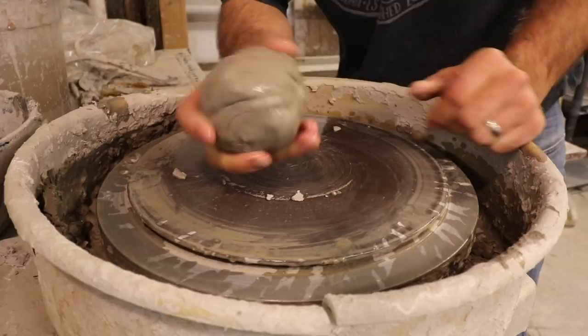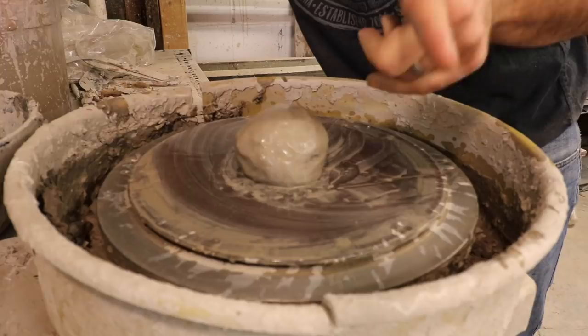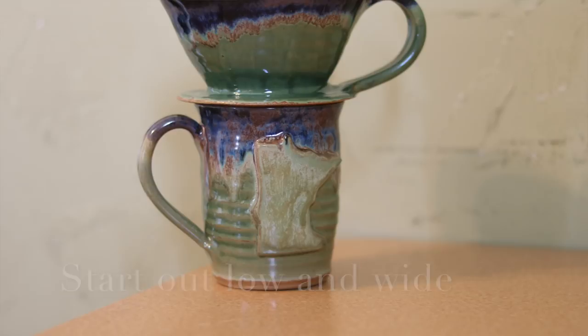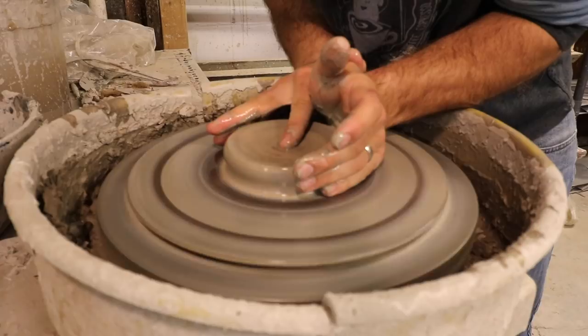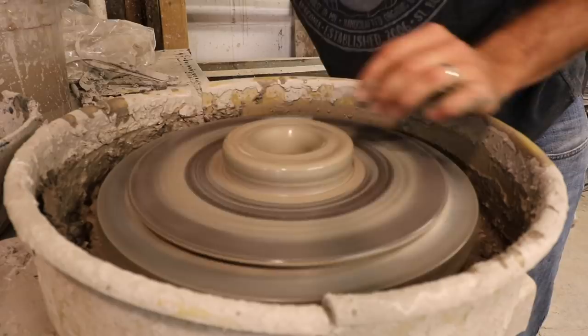We got our clay, it's about one and a quarter pounds — throw it down right in the center. If you need to learn how to center, I've got a great video about that. So I got my clay centered and I'm going to squish it down a little more than I normally would so that the base is thick, because we want the base to cover the mug. First thing I'll do is go down in the center, and then instead of taking clay from the bottom, I'm going to go up about a half an inch and start taking clay in from there.